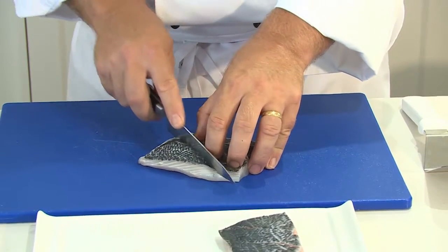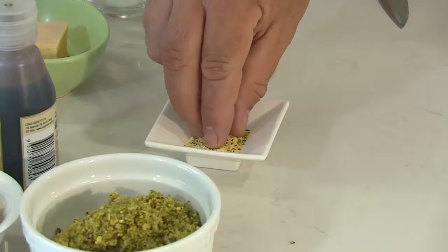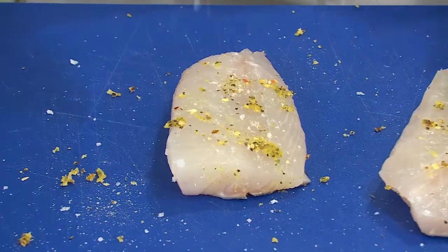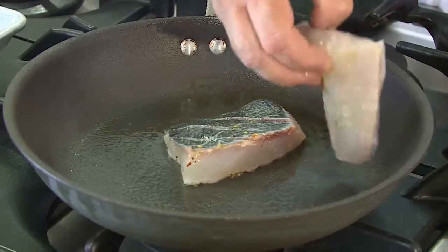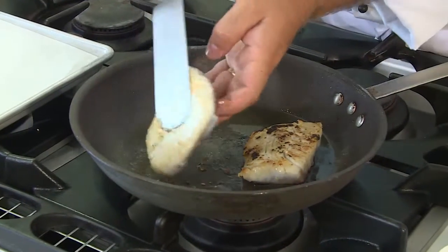I'm going to score the Blue Eye Cod, then season the fish with some beautiful lime pepper on both sides. I'll sear it on both sides, then flip the fish over onto the other side and give it a couple of minutes. I just want it to be lightly seared because it's going to be finished in the oven.